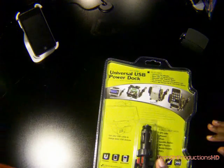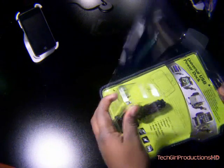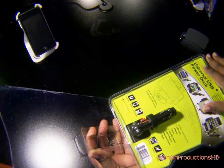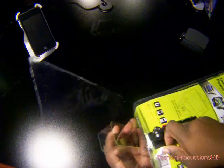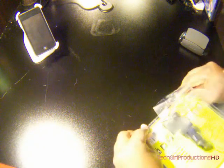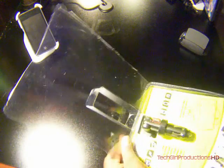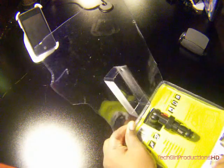If anyone still uses a PDA — I personally use a smartphone. So let's go ahead and open this. Here we are with the back sheet again. I didn't cut this far enough, so I'll get to the other one.